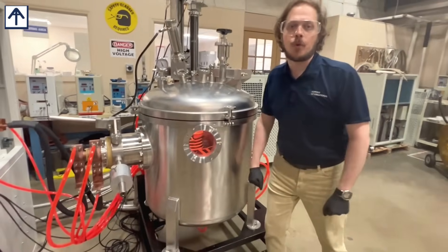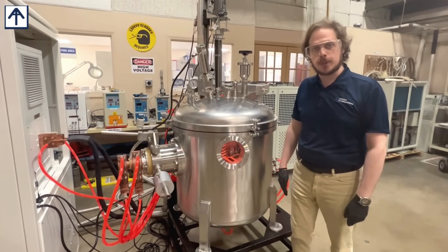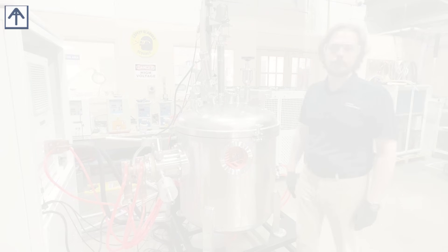We can configure this system for all different volumes and many different materials when you're doing either high-vacuum or inert gas metal work with your induction melting furnace, and you can learn more about these units at our website, acrossinternational.com. Thank you.